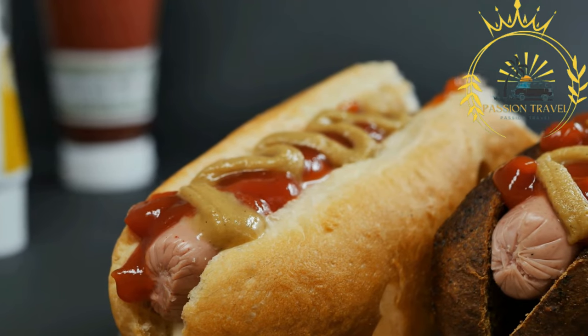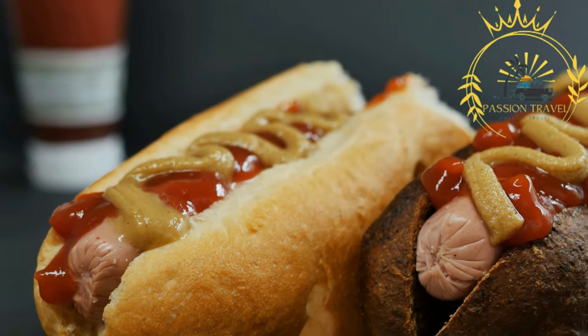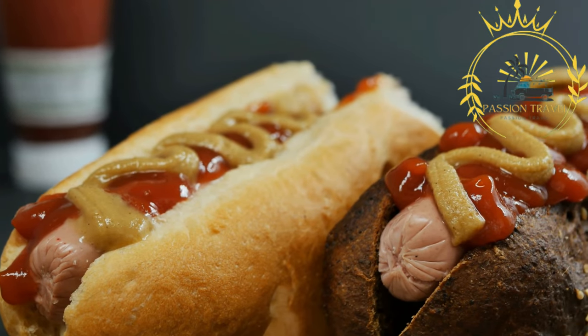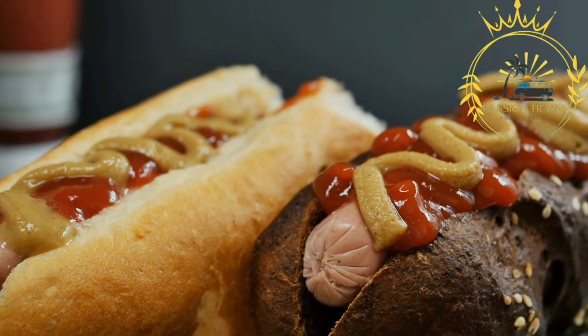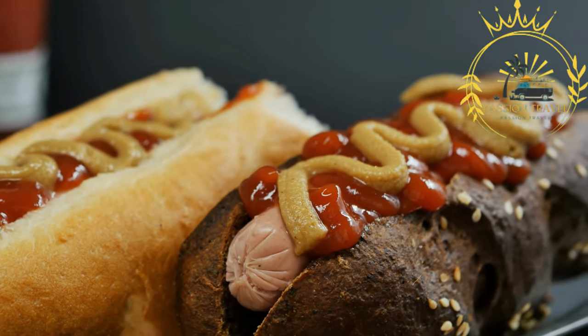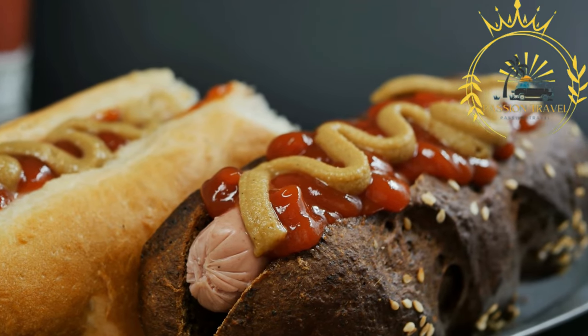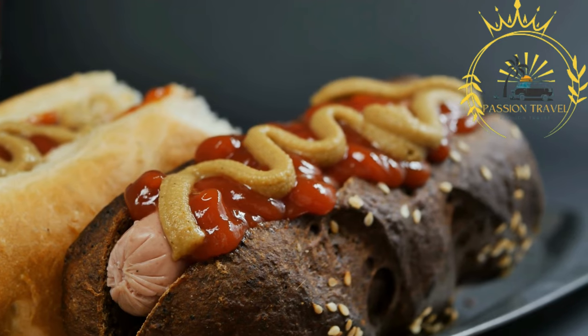Finely chopped raw onions add a fresh and pungent element to the hot dog. Pickles, both sweet and tangy, are commonly added to Danish hot dogs, offering a contrasting texture and a hint of acidity. Depending on personal preferences, other toppings can be added, such as remoulade-based cabbage salad, sliced cucumbers, or even roasted onions.